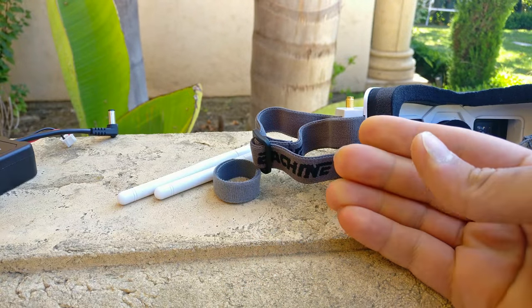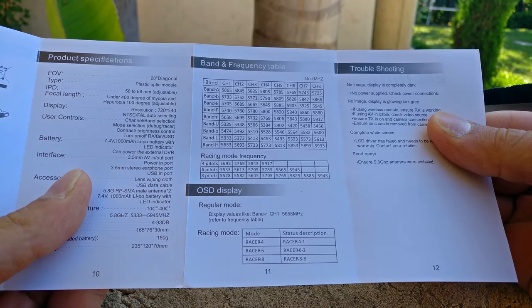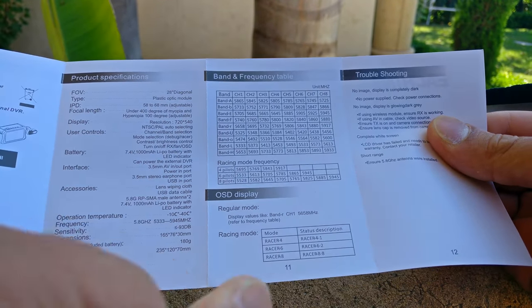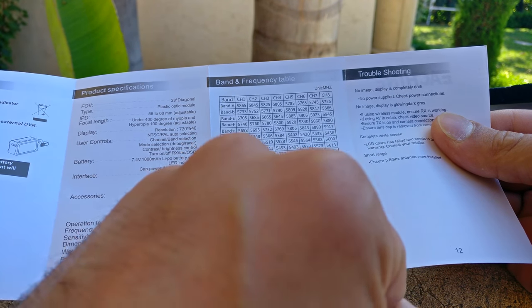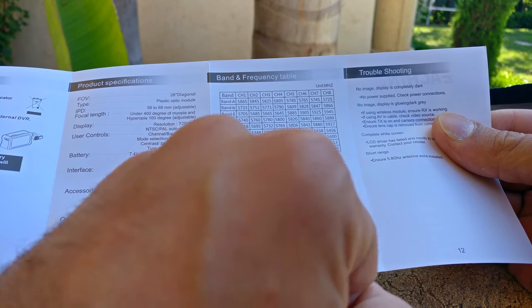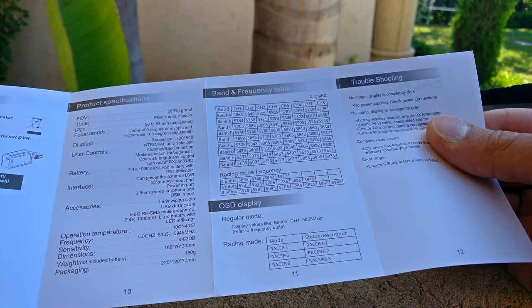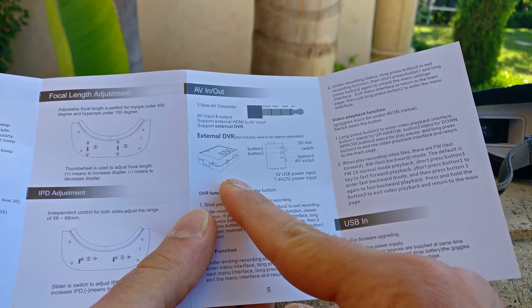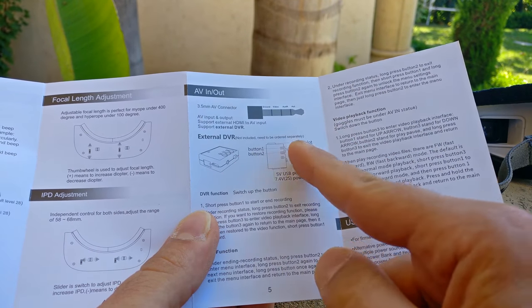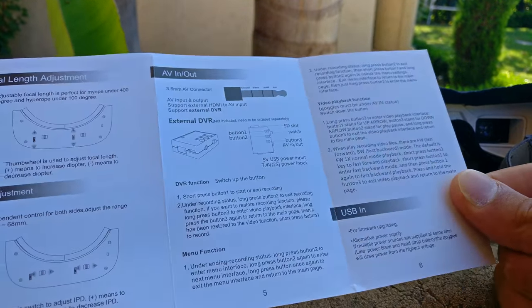It's a nice starter pack. The instructions are a little interesting — it says it does all the channels, which is amazing. It includes the L band, H band, and O band. The L band is around 5.3 GHz, which is the lowest band we have, technically not legal in the United States and many other countries, but it receives it, which is a really good thing. Also interesting in the instructions: you can plug in an external DVR, and it gives you the pinout of the 3.5 millimeter connector, which implies they're probably going to be selling a DVR in the future.